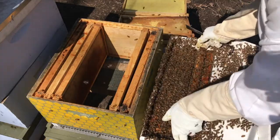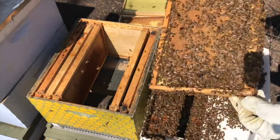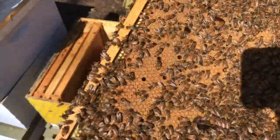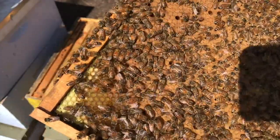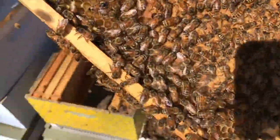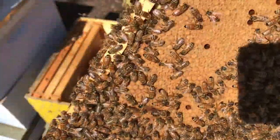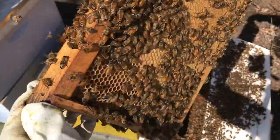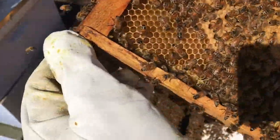We're going to pull the first frame out here, and you can see there are a lot of bees. This is what's called a brood frame. You can see how it's kind of a light brown color — underneath those caps are all baby bees. There's a little bit better view — you can see all that light brown. That's capped brood, and those are the bees that are developing.